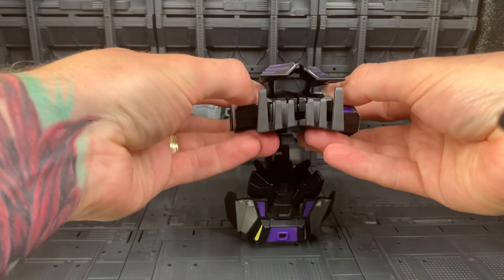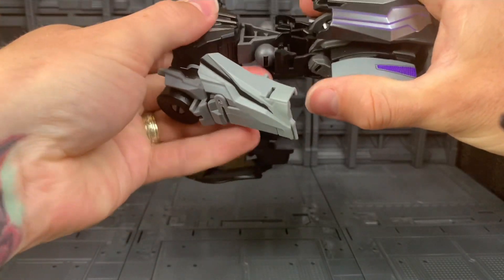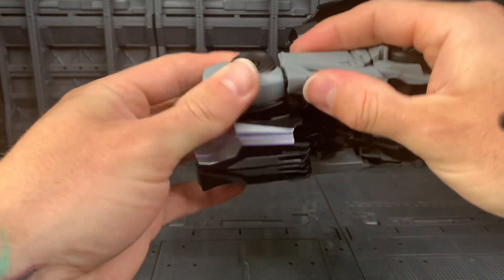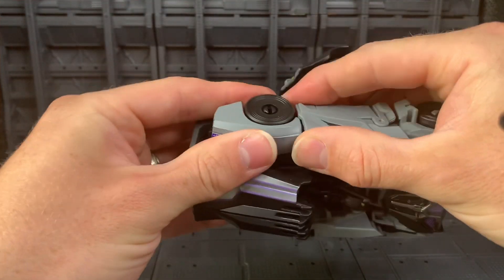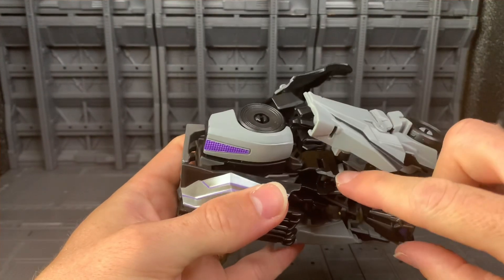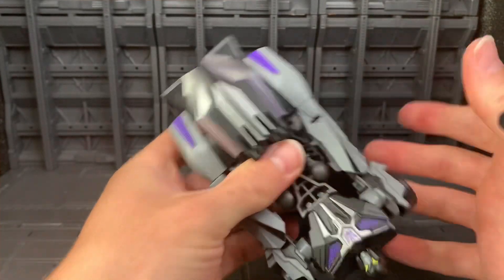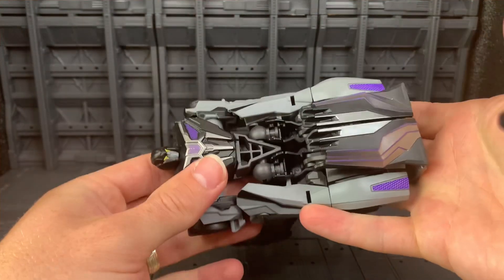Next you're going to tab the legs together. You want to bring these arm joints down, and then you can just tab this into the wheel. It also has to tab into this section too, so it's a little tricky to get the two lined up — just takes a little bit of moving about.